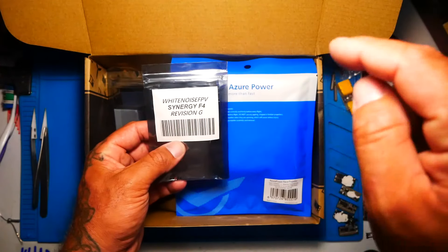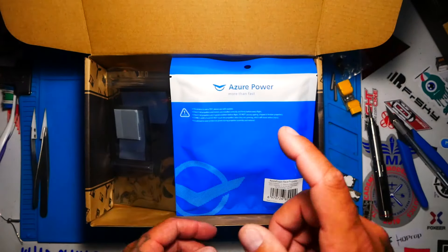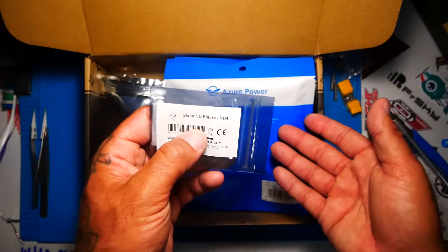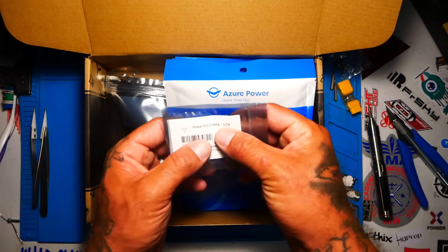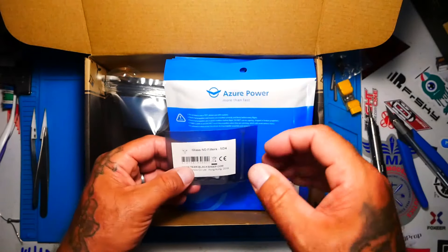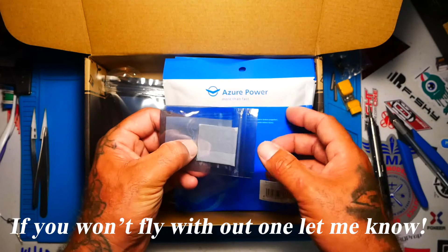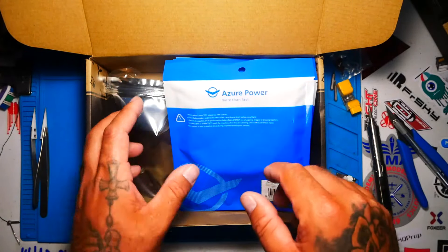I might put a separate video on this FC — if there's a link in the video description, that means I've done it. Let's get back to the box. Next up we have an ND filter — an ND4. Just so you know, you can get ND2s and ND8s, and as the number goes higher you get more filtering. The ND4 is the most common filter. I am yet to use an ND filter, so now I have an excuse. I know guys who will not fly a GoPro without one, so I'm super excited to try this out.